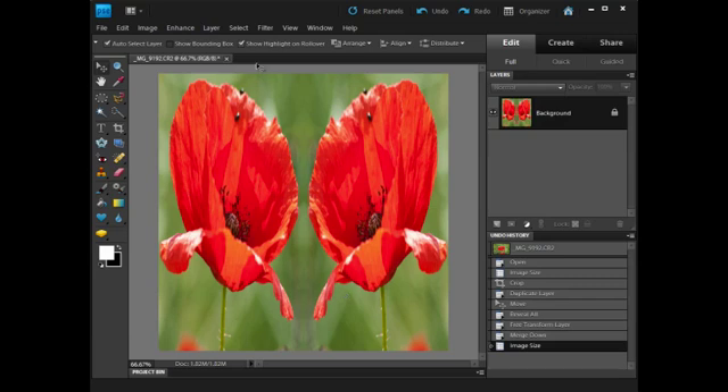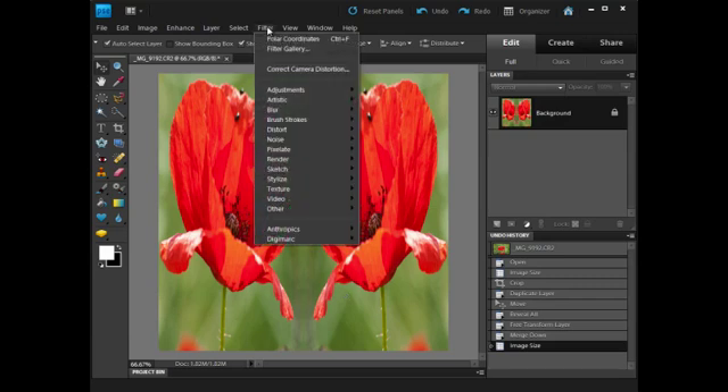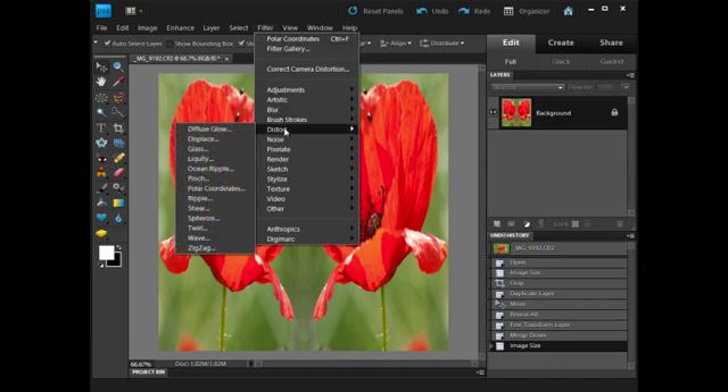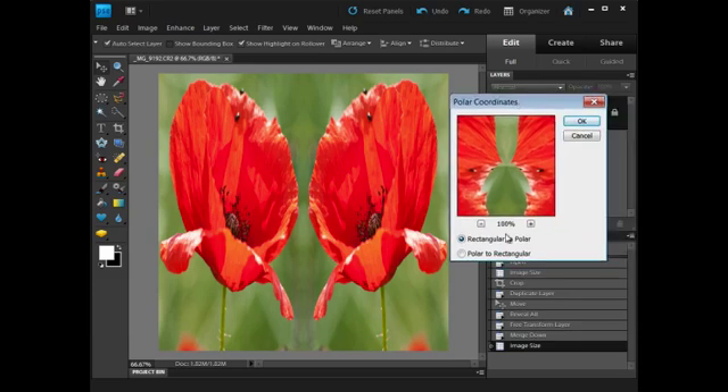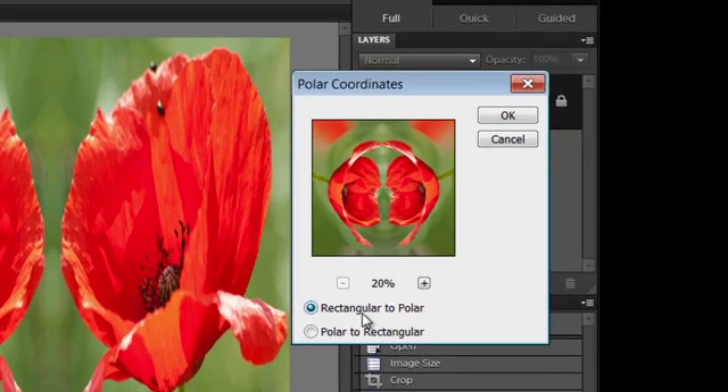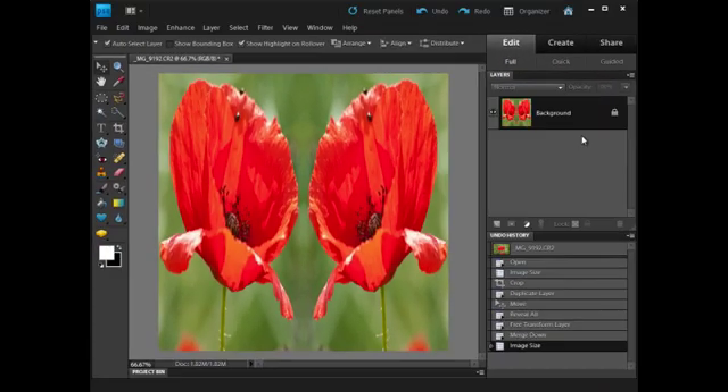Polar Coordinates is in the Filters menu. So I go to Filter, Distort, and Polar Coordinates. The little dialog box comes up and I click minus to zoom out and have a look. I'm not so keen on that — I quite like it, but the petals are coming from the outside. I'd prefer them coming from the inside. So I'm going to cancel out of that.